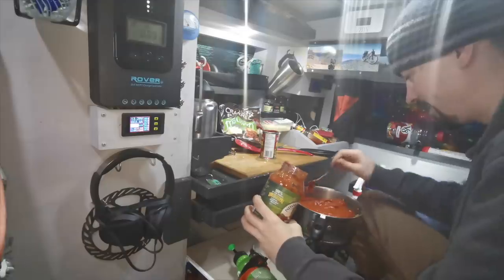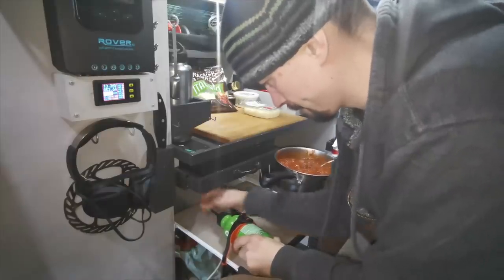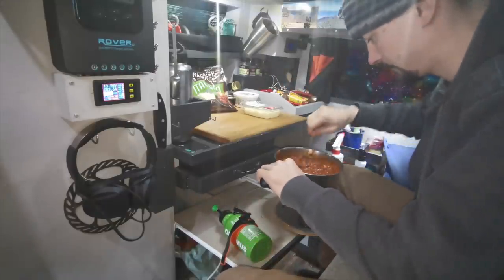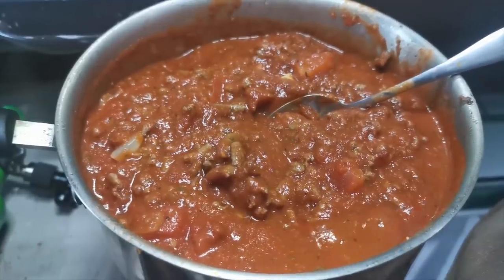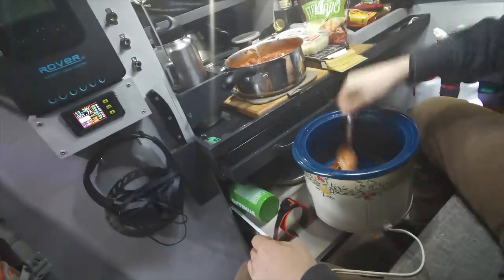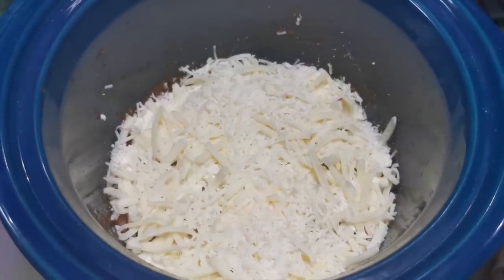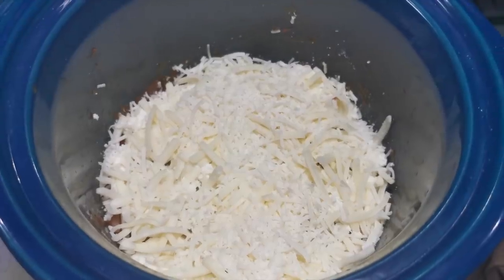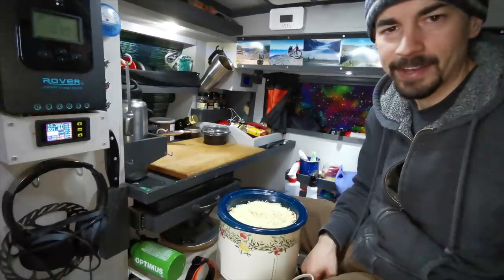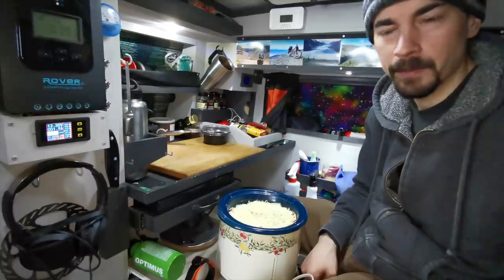It looks like I'm going to be eating lasagna for breakfast, lunch, and dinner for the next week. I put in a layer of ricotta, mozzarella, and parmesan, and now I just have to repeat — meat sauce, noodles, cheese. I've put the last layer of my gigantic feast in and I'm going to plug it in now. It should take about three to four hours on low to cook.